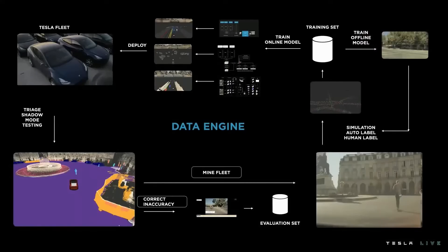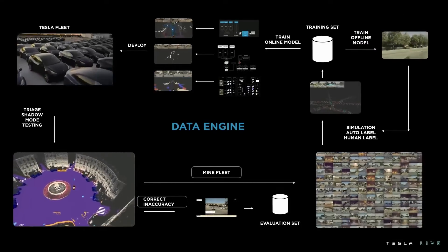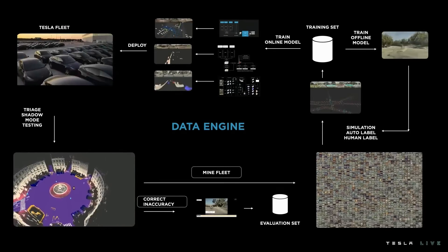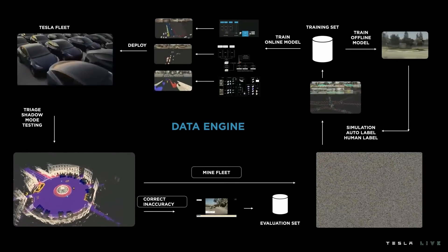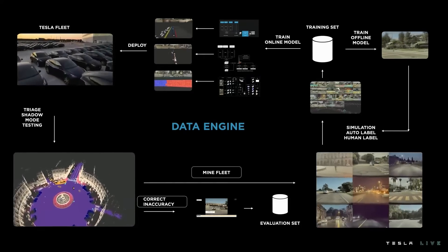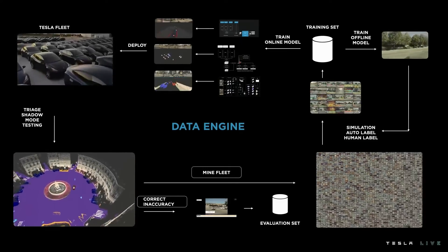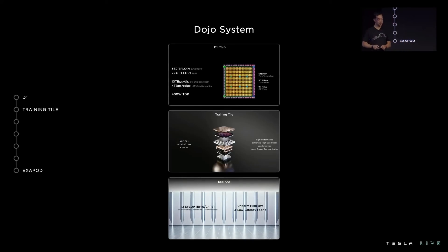This data engine framework applies to all our signals, whether they're 3D multicam video, whether the data is human-labeled, auto-labeled, or simulated, whether it's an offline model or an online model. Tesla is able to do this at scale because of the fleet advantage, the infra that our engineering team has built, and the labeling resources that feed our networks. Last year we introduced only a couple of components of our system — the custom D1 die and the training tile — but we teased the exit pod as our end goal. We'll walk through the remaining parts of our system required to build out this exit pod.